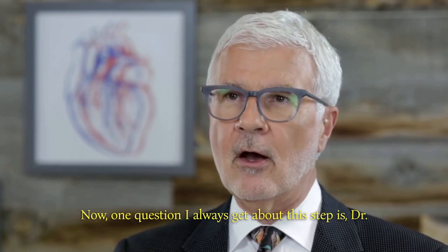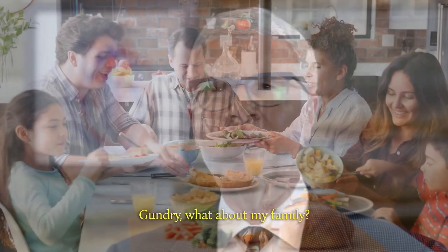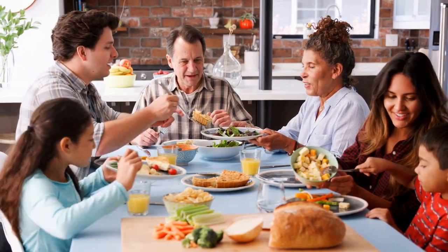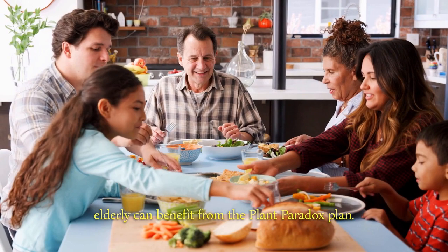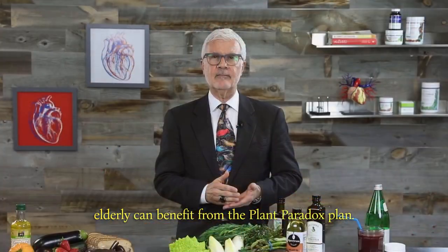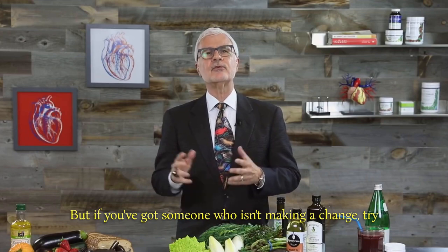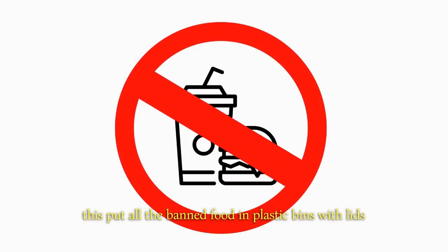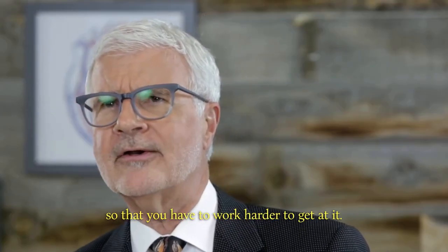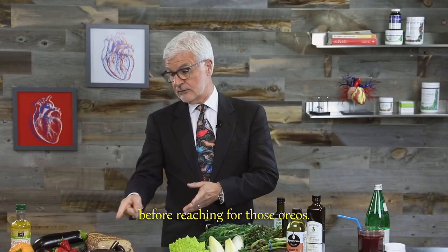Now, one question I always get about this step is: Dr. Gundry, what about my family? Well, everyone from very young kids to the elderly can benefit from the Plant Paradox plan. But if you've got someone who isn't making a change, try this: put all the banned food in plastic bins with lids so that you have to work harder to get at it. It'll make you think twice before reaching for those Oreos.